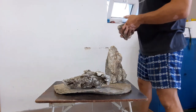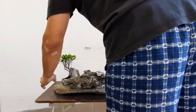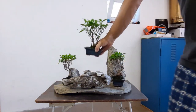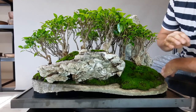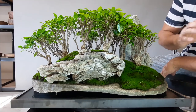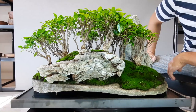Stromčeky boli importované z Číny. Kúpil som ich v Taliansku vo veľkosklade. Majú pekne netradičné tvary. Nie sú to také obyčajné, iba rovné stromčeky, ale boli pekne nejakým spôsobom zdeformované.